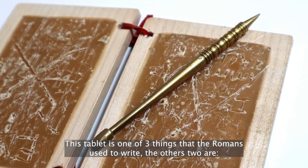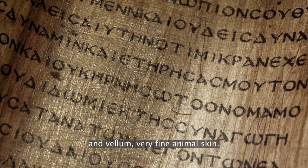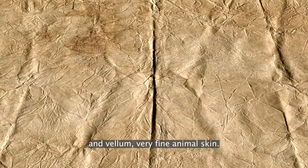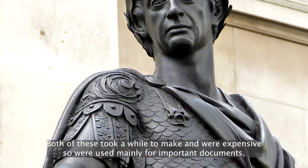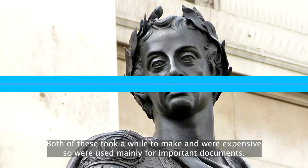The other two are papyrus, made from dried reeds and flattened, and vellum, very fine animal skin. Both of these took a while to make and were expensive, so were used mainly for important documents.